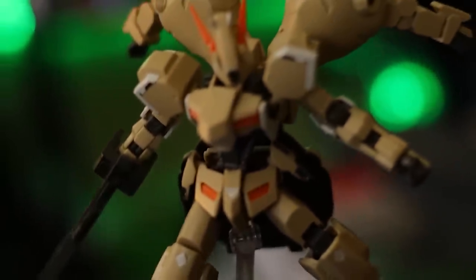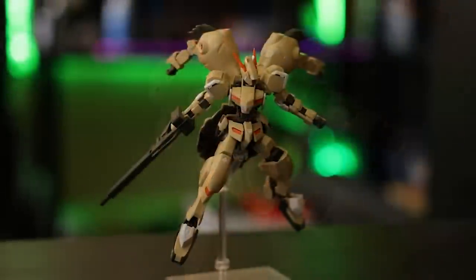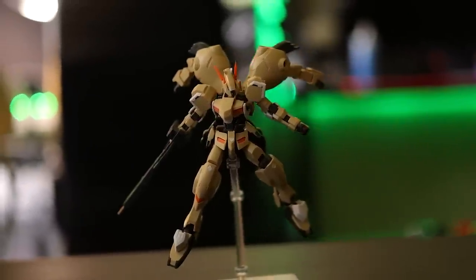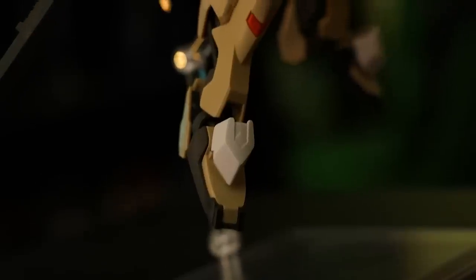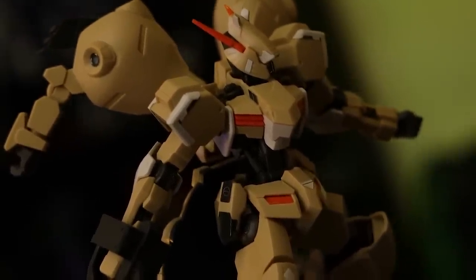Hey, what is up everyone? Welcome back to another video. Today I'm taking a look at this right here because one of you guys told me I've never reviewed it. This is the High-Grade Gundam Gushion Rebake. When I saw that comment I immediately thought I had totally reviewed this, but it turns out I haven't. And if there's any other Iron-Blooded Orphans kit I have not reviewed, let me know — I thought I'd done next to all or all of them, so if I've forgotten any, drop a comment.